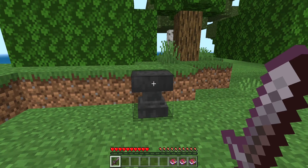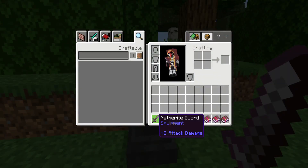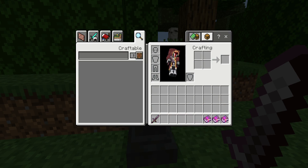First off, you want to make sure that your sword is of course netherite — like any other sword — or it could be diamond, it could be anything. And make sure you just have either one of these three enchantment books.